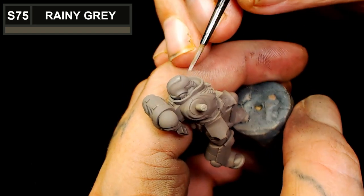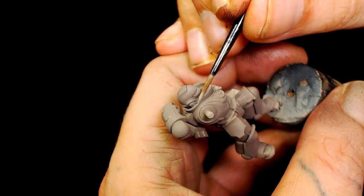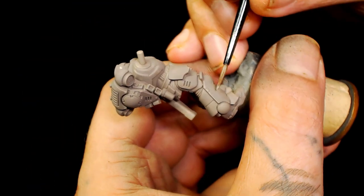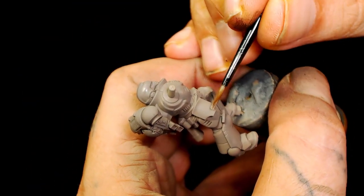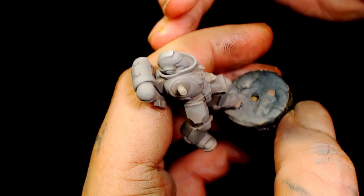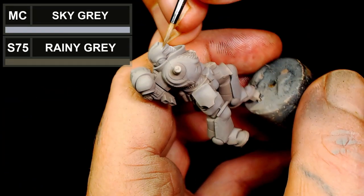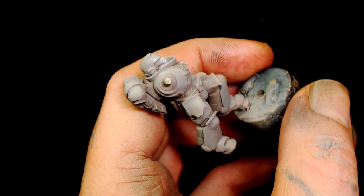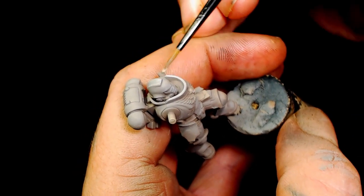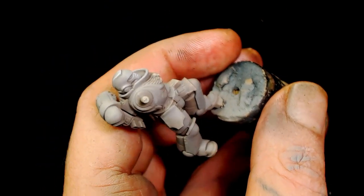Scale 75 Rainy Grey is now going to be used to pick out the highlighted areas. I'm specifically putting quite a lot on in a short period of time because it's only going to be a short video. Then we're going to add Model Colour Sky Grey to the Rainy Grey. This way we're building up a palette of a creamy white rather than a grey white, as you don't want to use a straight white.